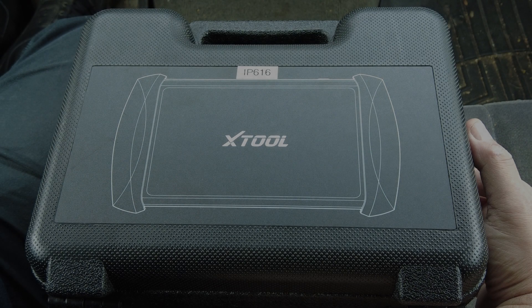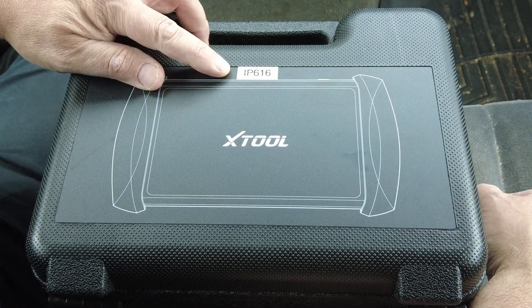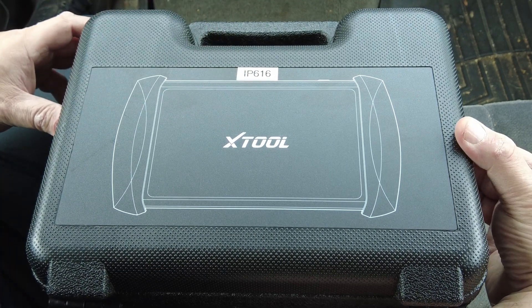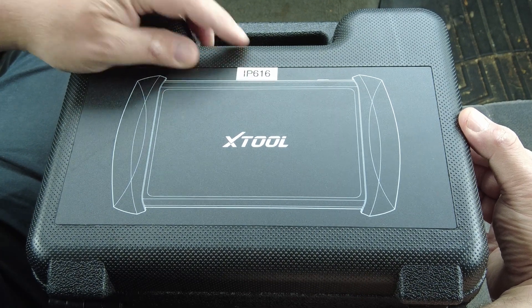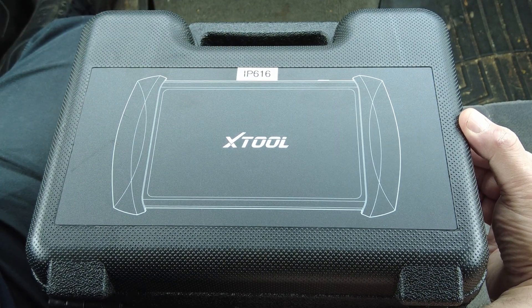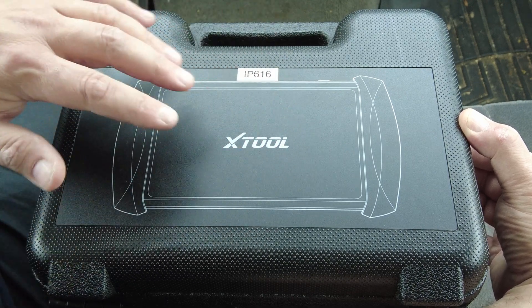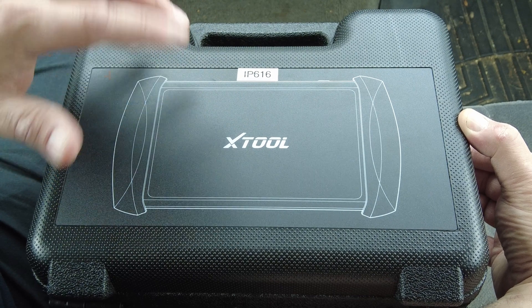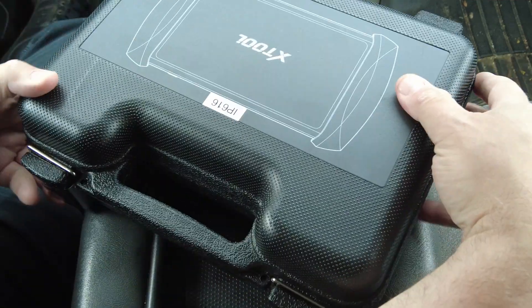Alright guys, we've got another brand new X-Tool model scan tool to look at today - the IP, which stands for ImPass 616. This is their new scan tool. They actually have the IP 616 and the IP 819; I have both of them and I'm going to make a video on each one. This particular video is for the 616. I put a label on here because nowhere else on the box does it say 616, so I wanted to keep it separate from the 819. Let's open it up and take a look.